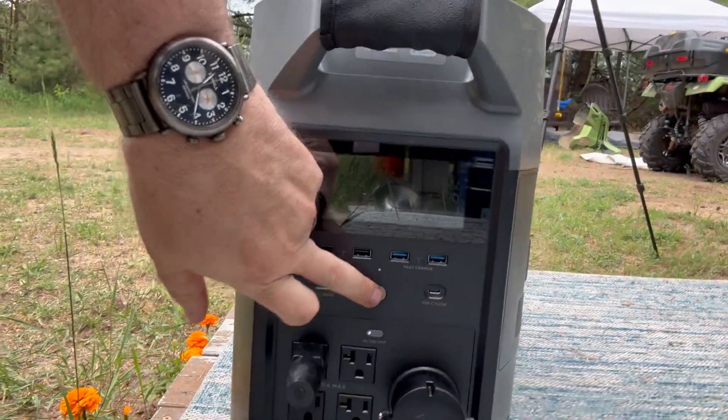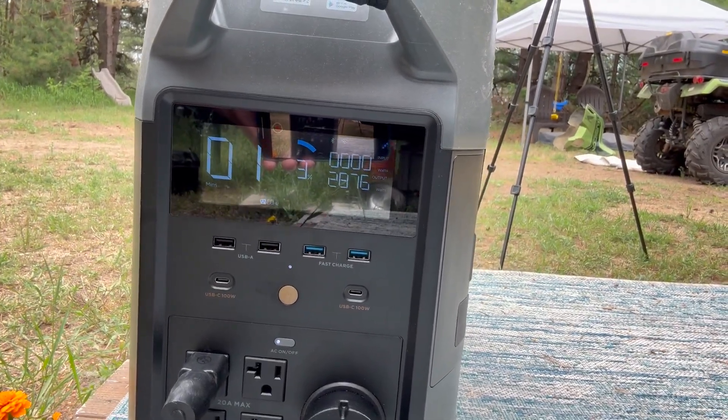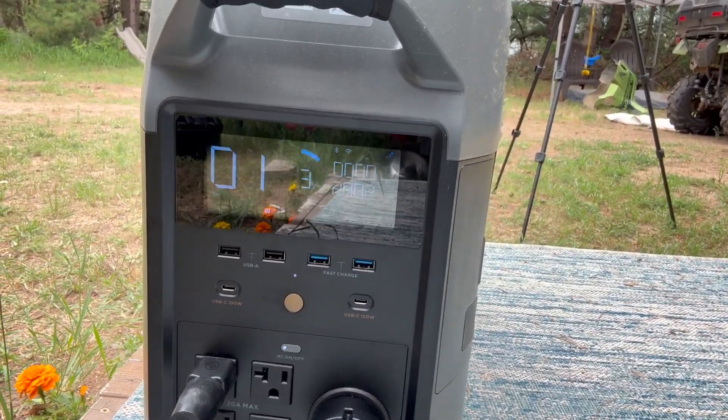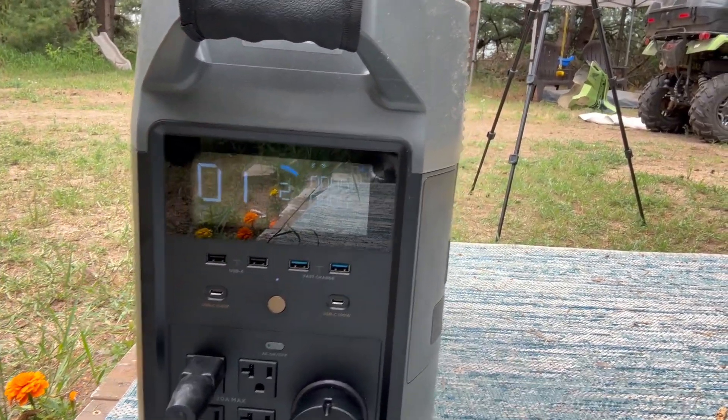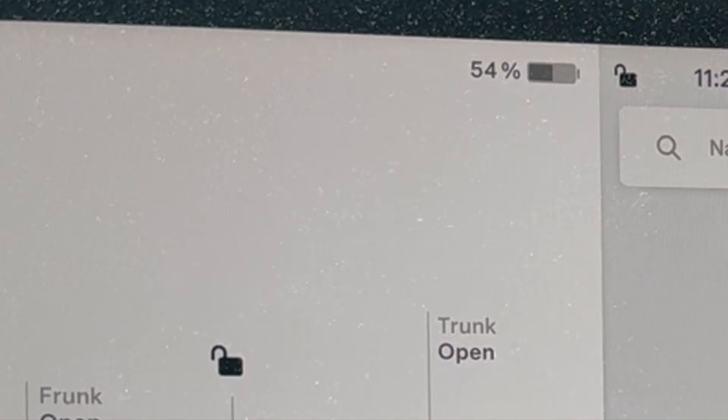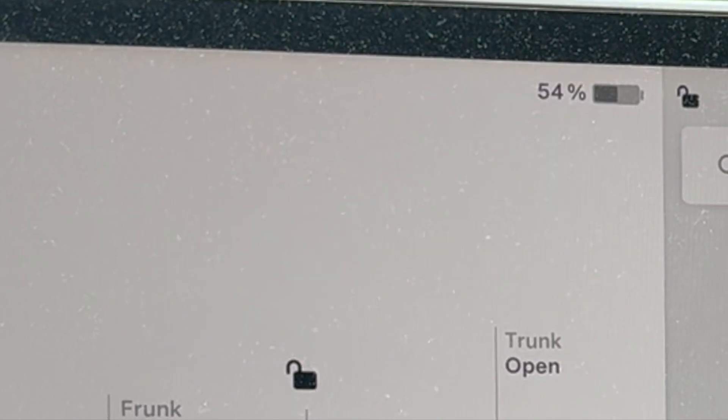I think it's about time to check the status of charging our Tesla with the EcoFlow Delta Pro. Let's go check it out. It's at 3% — still sending out about 2,900 watts. I'm going to turn it off. Now let's see what the Tesla says inside. I'm a little dirty from being on the ground changing the oil in my Honda.